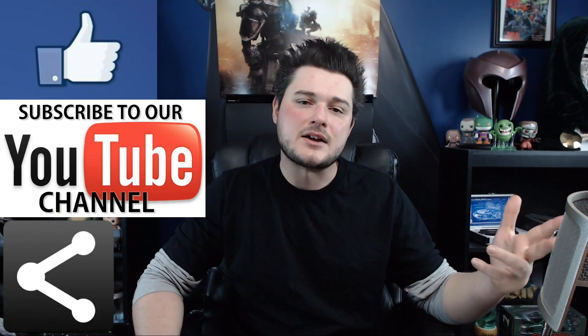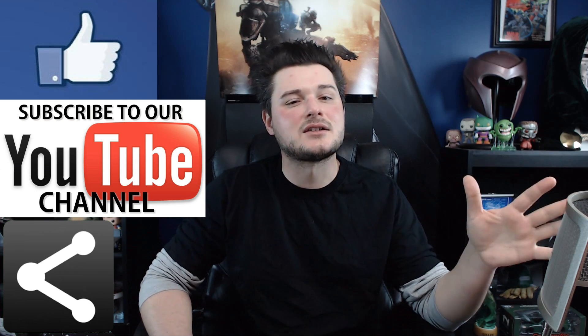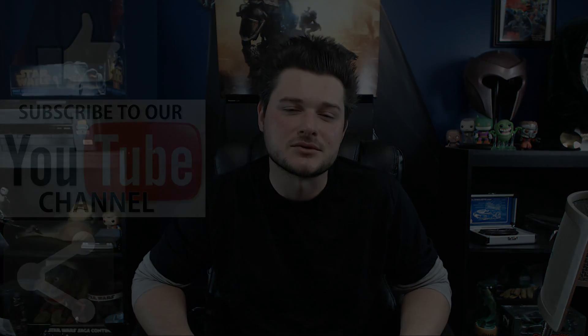I hope you've enjoyed this video. If you did, like, subscribe, and share this to all your social sites. That helps get me to places I can't get to on my own, and I really do appreciate that. I can't wait to see you again here on Isaiah's Reviews.